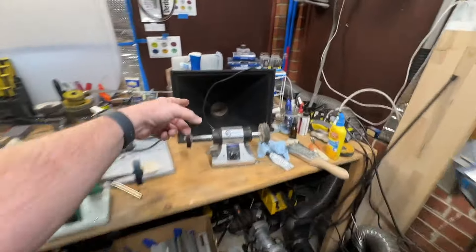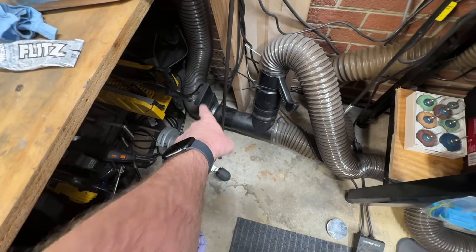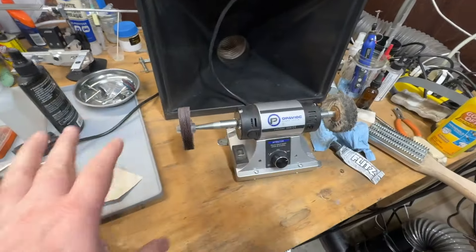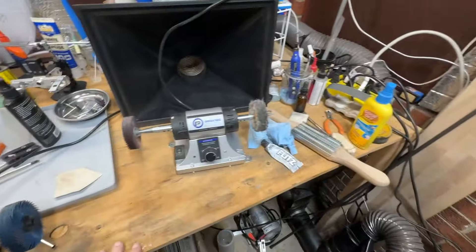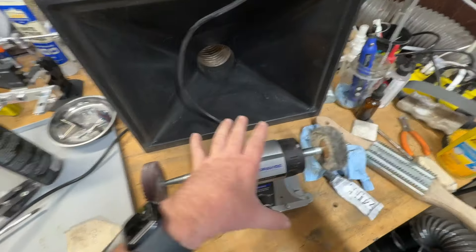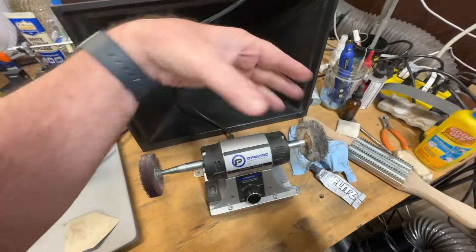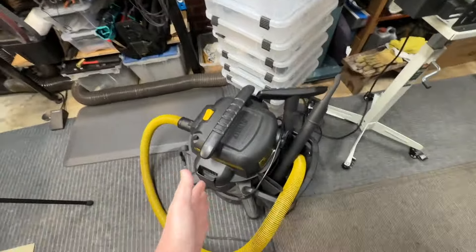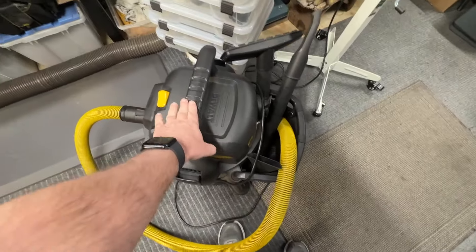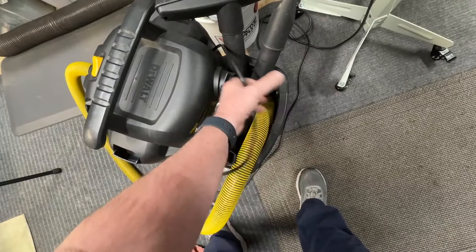Over here I have a scoop that goes into the same dust collector system. You can see a little vent valve down here so I can shut certain things off. When I polish and grind over here, it makes a lot of dust, so I'll wear a mask and also do it in front of this giant scoop to let that suck most of the dust up. Now, let's not forget this — because this is a big mistake people make, and I actually just cleaned mine out yesterday.